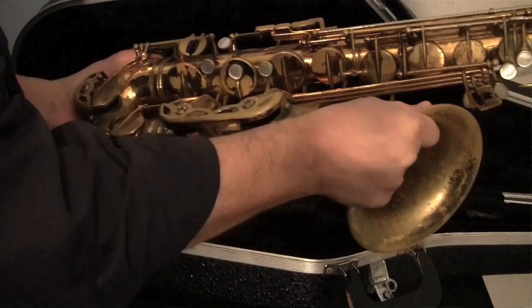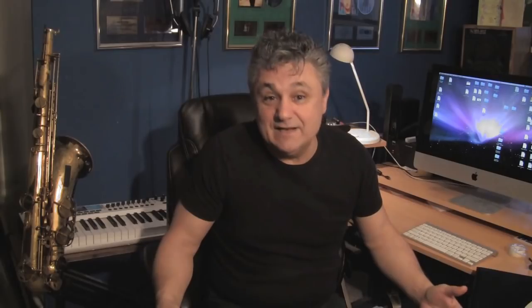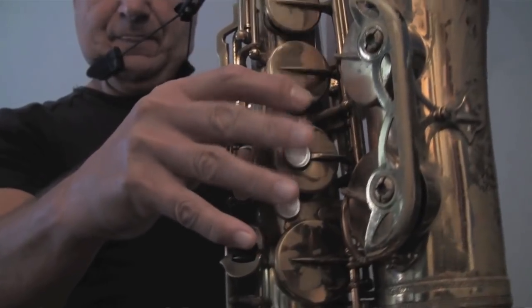This is a step-by-step course starting completely from the beginning — get your sax, how to take it out of the case and setting it up, to close-up videos of fingering positions for all the notes of the saxophone fingering system.